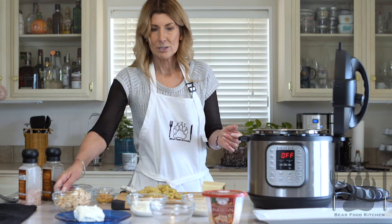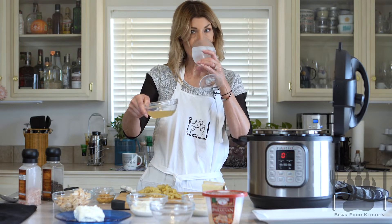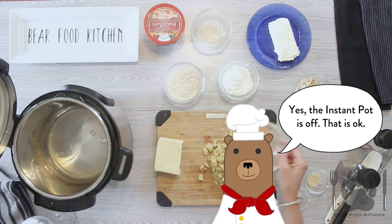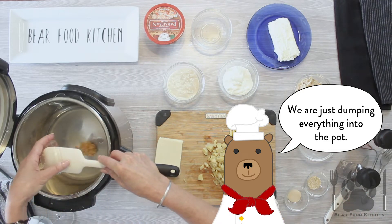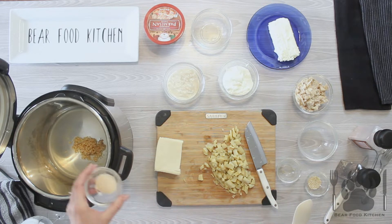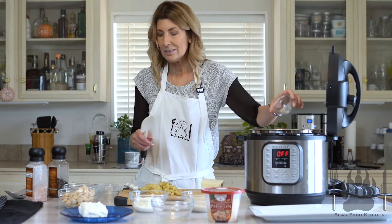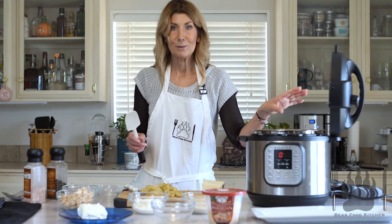We're just going to go ahead and start pouring it in. We have some chicken broth, and we have some garlic — a ton of garlic. We have some powdered onion, and I like the dried minced onion. It just adds to whatever I'm cooking, so I use it all the time.